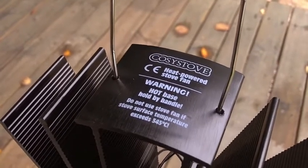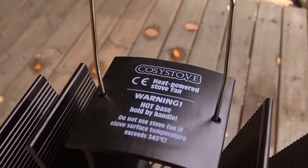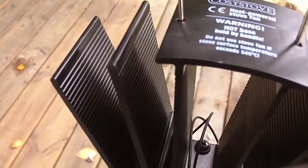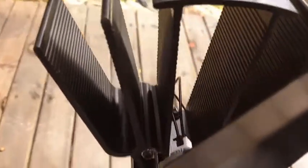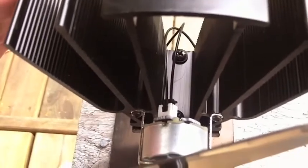So there it is unpacked — the Cozy Stove heat-powered stove fan. Warning: hot base — lift by the handle. They put a little handle on there where you can lift it up. Up the top here are these cooling fins, which makes the top of the unit cooler than the bottom of the unit. You have this special fan on it, apparently designed to throw more air out. And behind the fan there is this little electric motor. Those are the cables coming from the thermocouple — you can see them down in here.